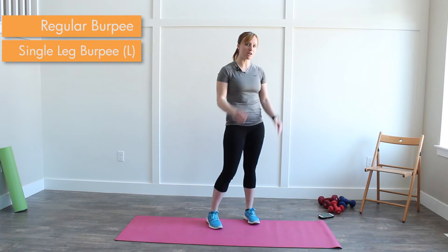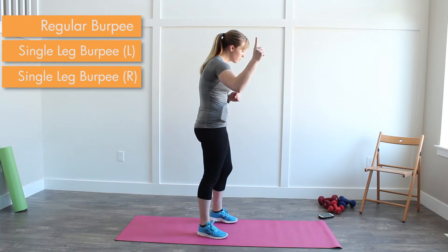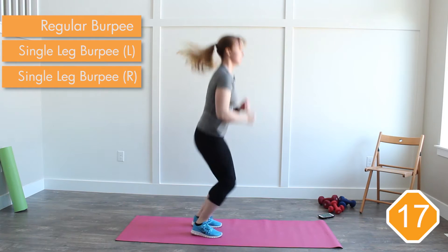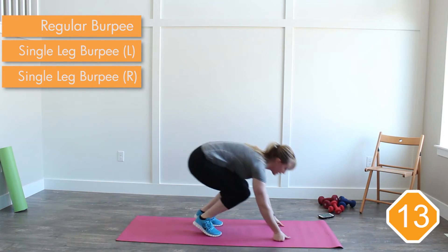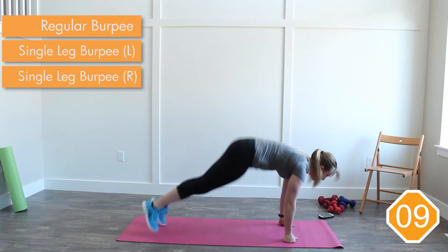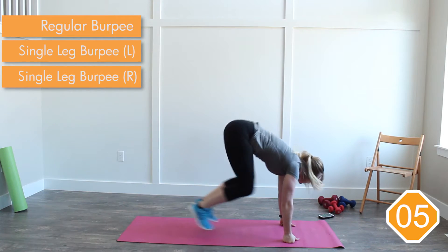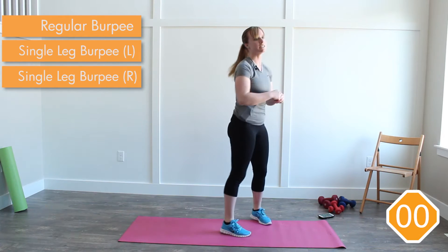It's going to be intense, but four minutes long — that's all you need. Got my timer started, 20 seconds on, 10 seconds off, starting with a regular burpee. Go! Warm it up nice and easy with this regular burpee here. Get familiar. 20 seconds is all we need. We'll take a 10-second breather, then get into the next one. Three, two, one — rest.